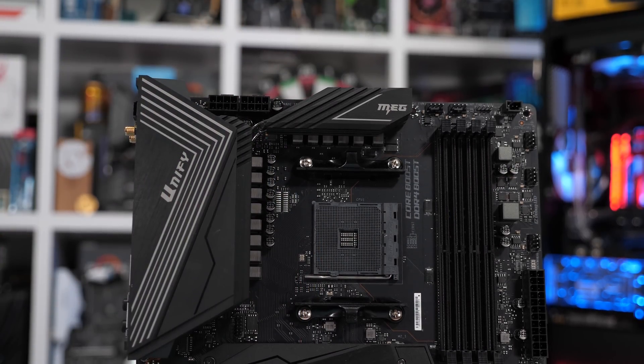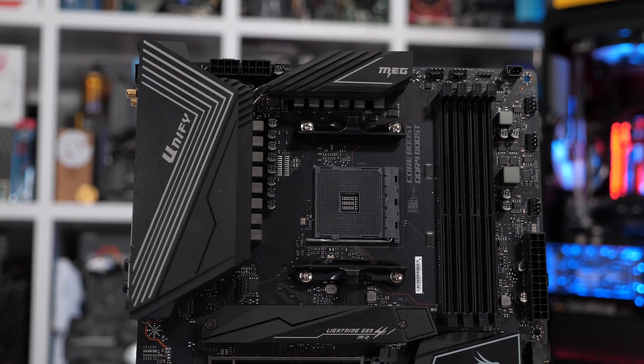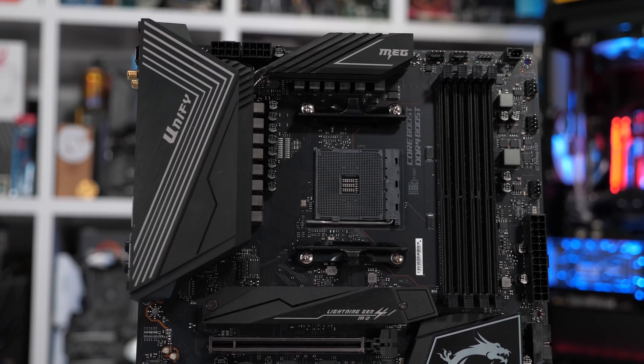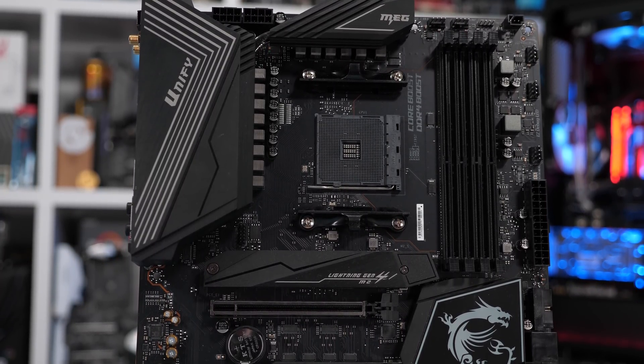For those of you wanting to buy the Unify, you'll be able to do so on October 18th, and the rest of the world's tech media should start to get their review samples around the 14th, so expect detailed motherboard reviews soon. As for competing boards from ASUS, ASRock, and Gigabyte, they're all very solid. The ASRock X570 Taichi has proven itself a number of times. The Gigabyte X570 Aorus Ultra is also a good choice, and the slightly pricier ASUS ROG Strix X570 E Gaming is also very solid.